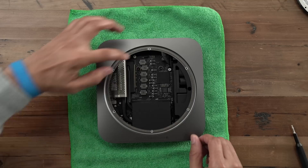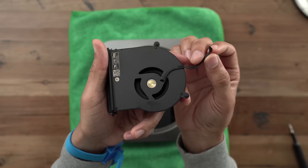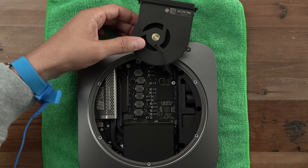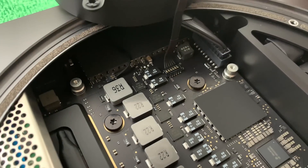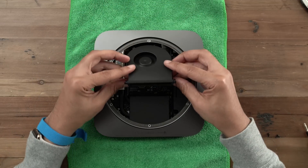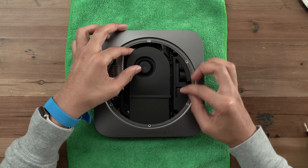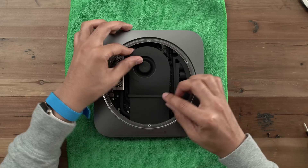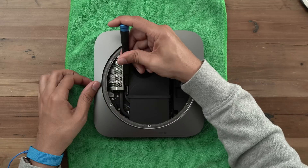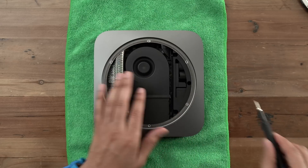The next step is to reattach the fan. Connect the fan connector back to the logic board and press down on that fan connector to make sure it's secure. Then turn the fan back over to reattach it to the exhaust and the logic board. Make sure it's all lined up with those screw holes for the exhaust. Attach the T6 Torx screws to the exhaust first using the TR6 Torx driver, then secure the other two Torx screws to the logic board. The fan is secure.